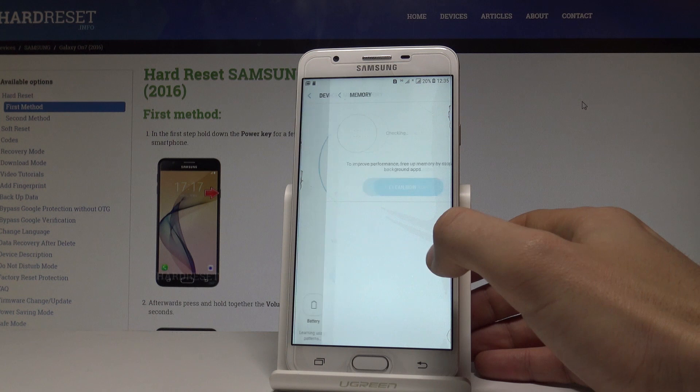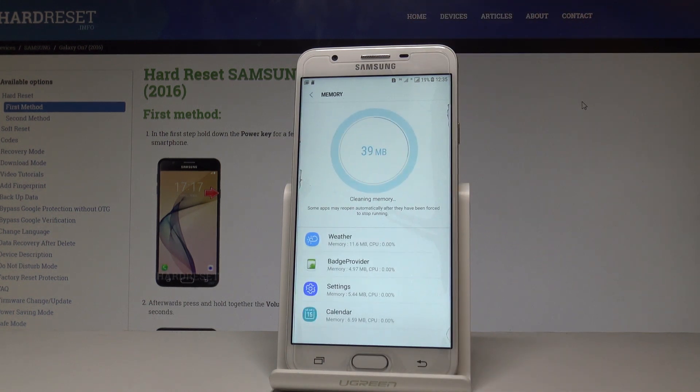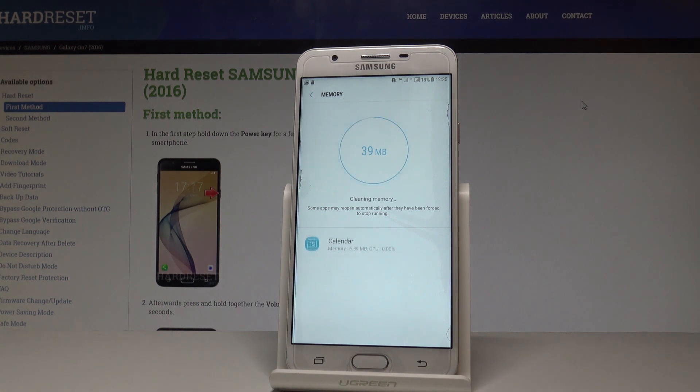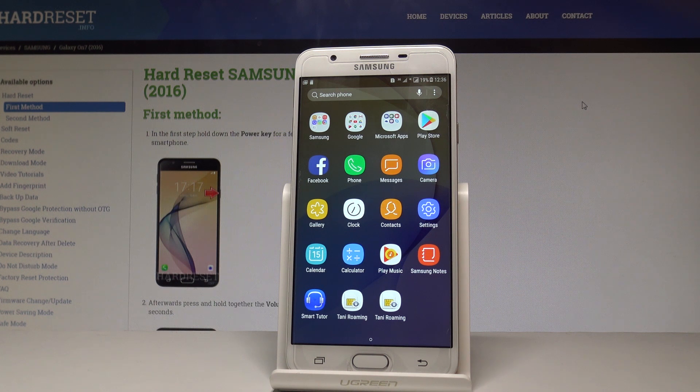You can also choose Memory and clean up some memory to speed up your phone. Choose Clean Now — some apps are forced to stop running. You've just cleaned some memory, and now you can go back and use your device. Your phone should perform in a better way.